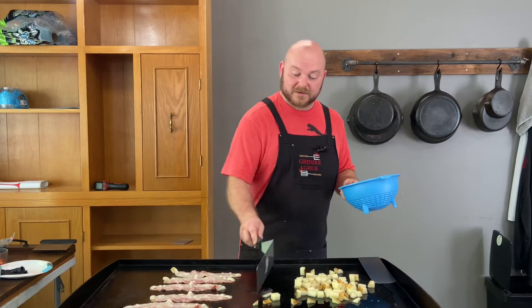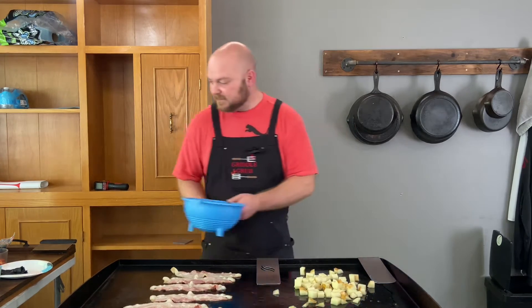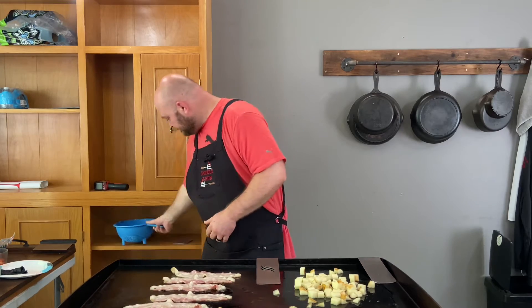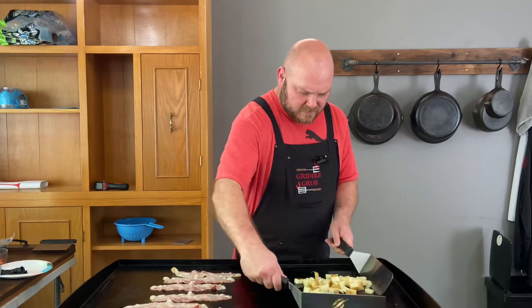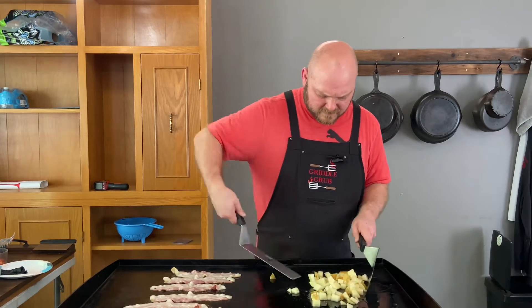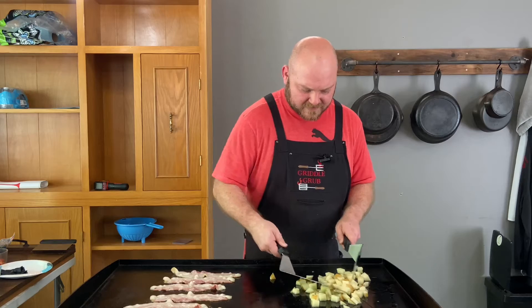There was some extra water in there, no big deal. We're good to go with that. Let's get these turned up a little bit. Let them fry.